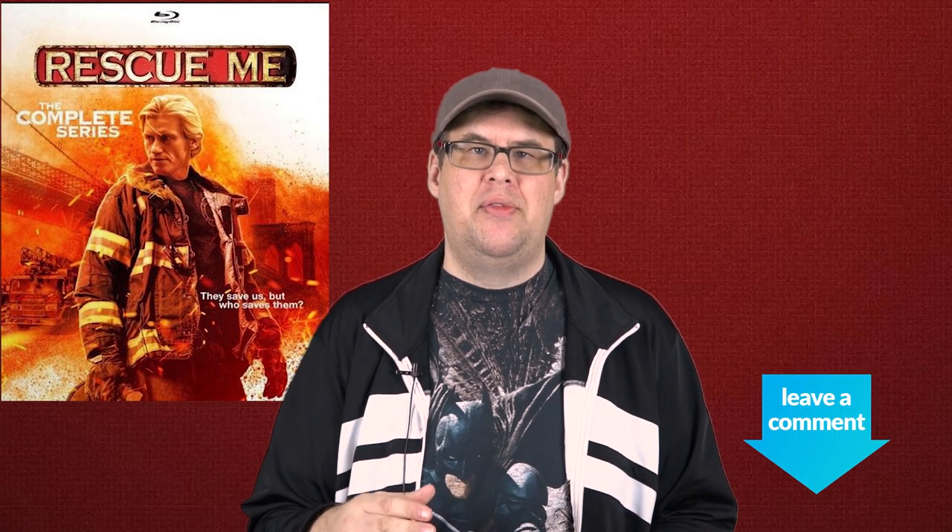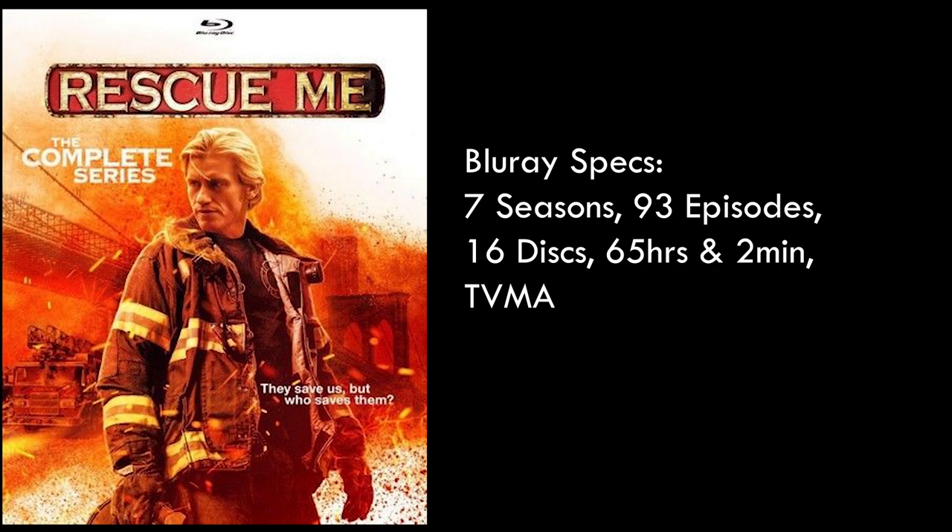Now, as with my other reviews, I'm not going to give a review of the show itself but instead I'm reviewing the blu-ray and whether it's worth adding to your collection. But first, let's get into those blu-ray specs. Rescue Me: The Complete Series runs seven seasons with all 93 episodes spread over 16 discs, with about six to eight episodes on each disc.